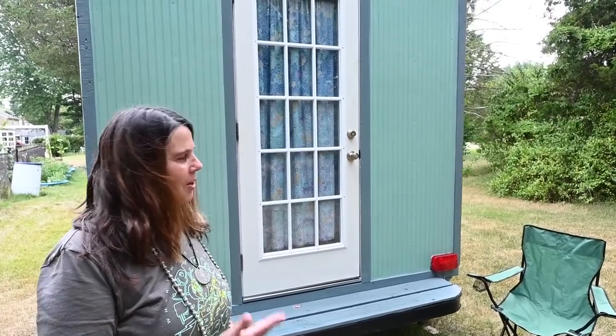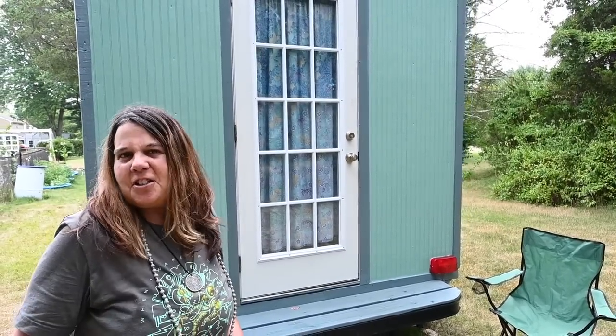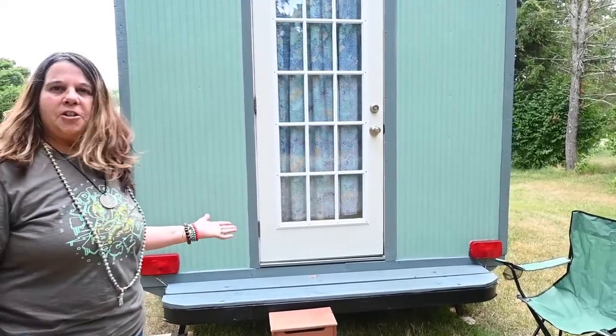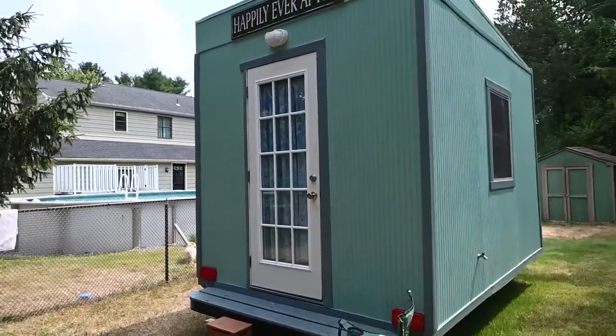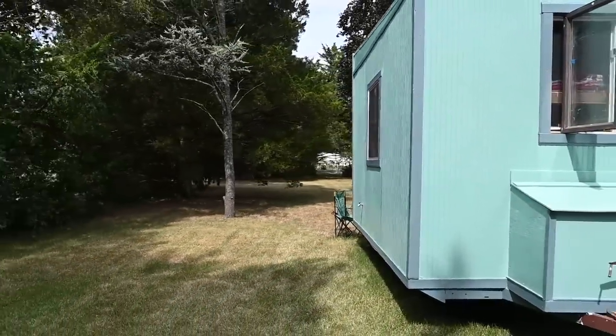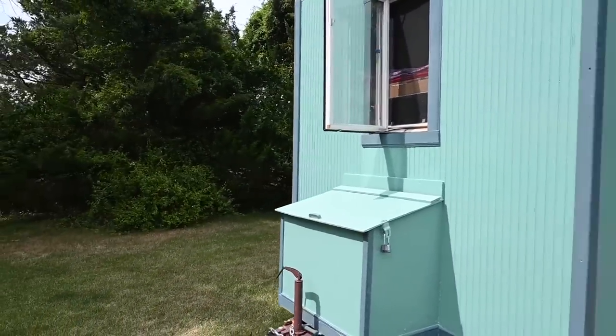Hi Patrick, thanks for coming out. I appreciate it very much. Welcome to my micro house. I like to call this the salsa box and I built this on a homemade trailer made with a lot of recycled materials. The dimensions are nine feet in the back, eight feet in the front — it's a seven by twelve foot trailer.